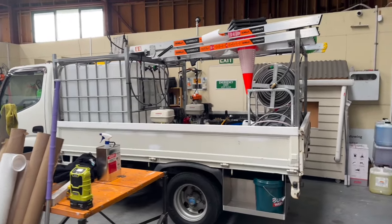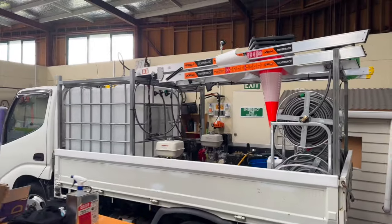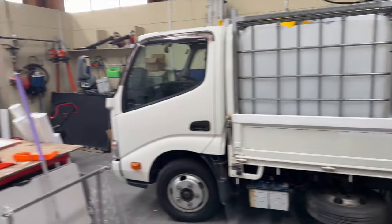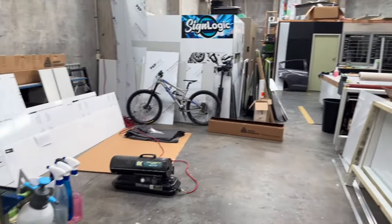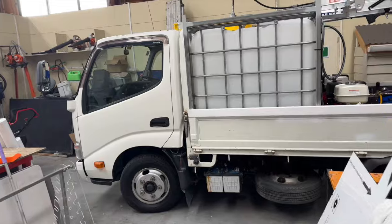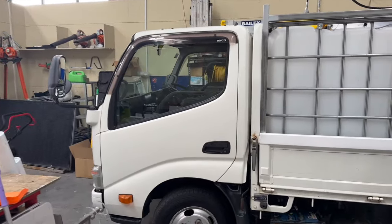This is a new build heading down to Wellington in a couple of weeks. It is a Toyota race truck. Let me spin the camera around and show you what I've done with it. It's just about to get sign written — sign writing goes on tomorrow. We do all our own sign writing in-house, so tomorrow it will get all the logos and rack put on it.